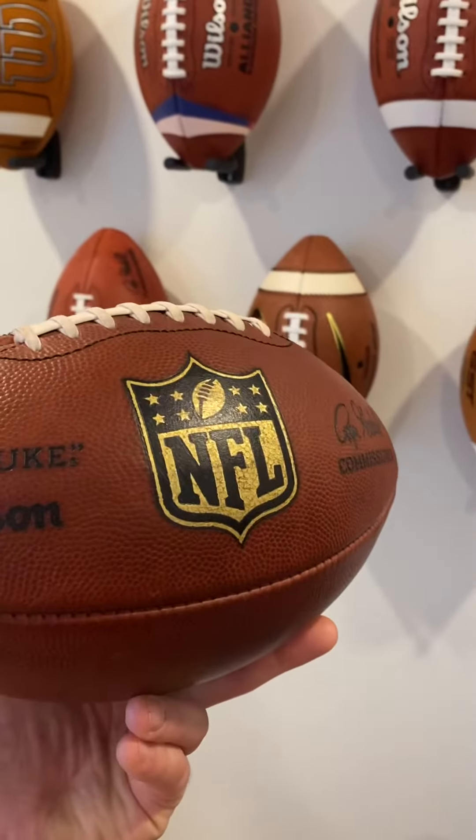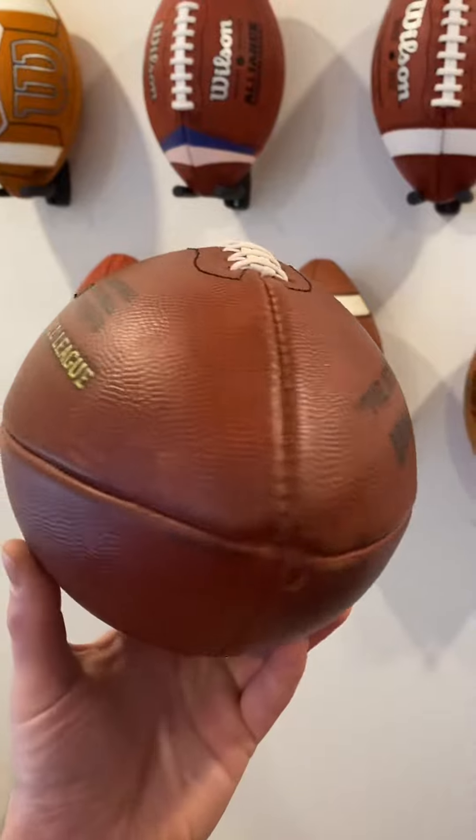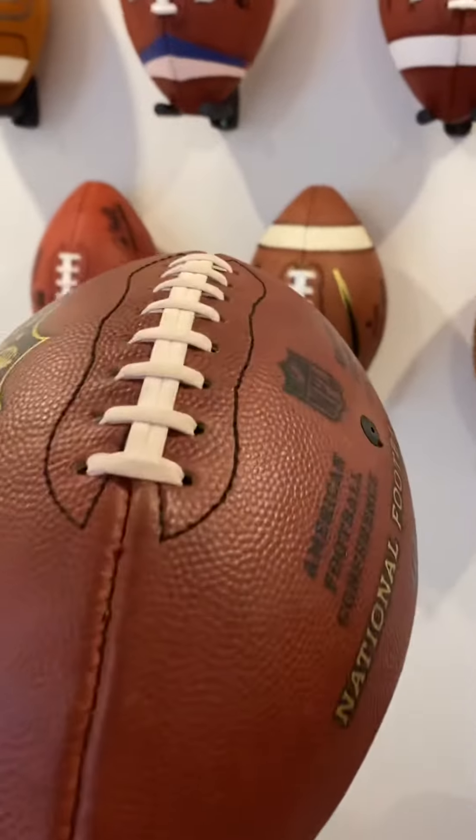Everything from the foil that's printed onto the ball, the prints, lettering, the leather, the pebbles, the actual laces, the stitches of the ball — it's all top quality.